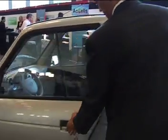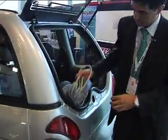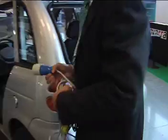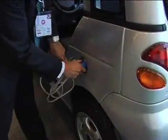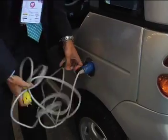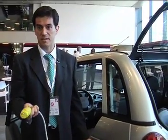The most simple thing is to charge the car. You have to take your lid, plug in your car, and look for a standard socket to plug it in.